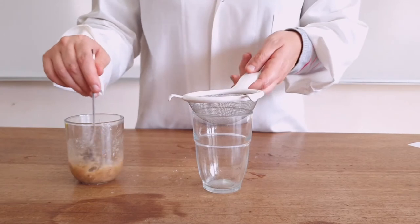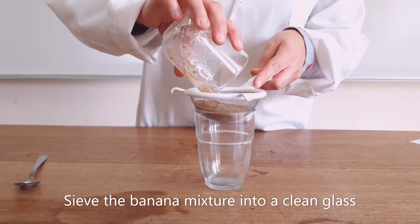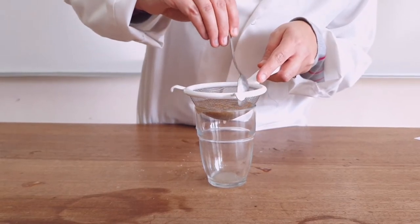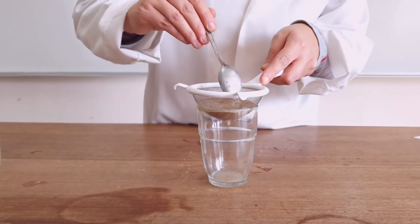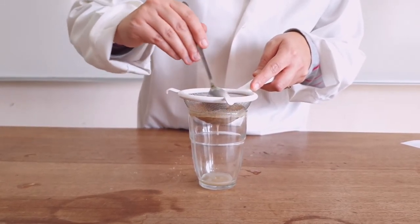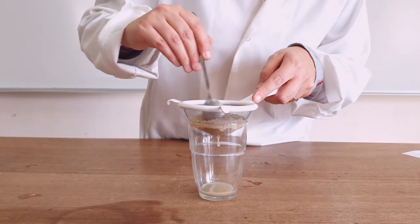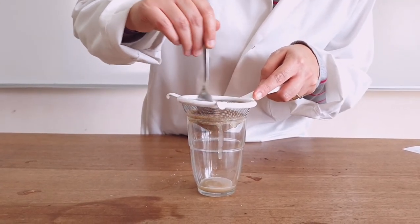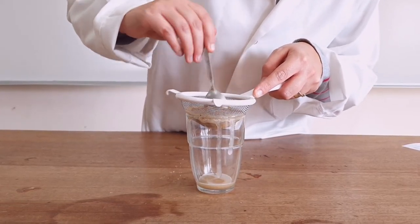The next step is sieving the mixture. We're going to sieve our mixture into a clean glass using the sieve. We are removing the debris — the plant material, the bits and pieces of the banana — which doesn't contain DNA, since we have extracted the DNA using the salt and the detergent. We're filtering it and keeping just the extract passing through the sieve and collecting in the cup.